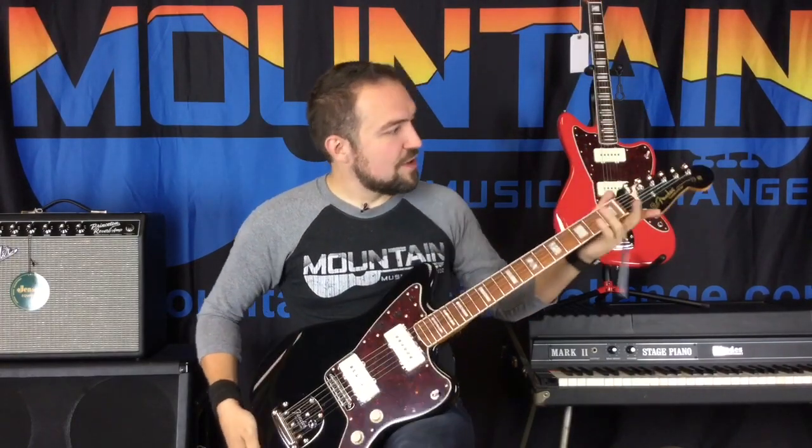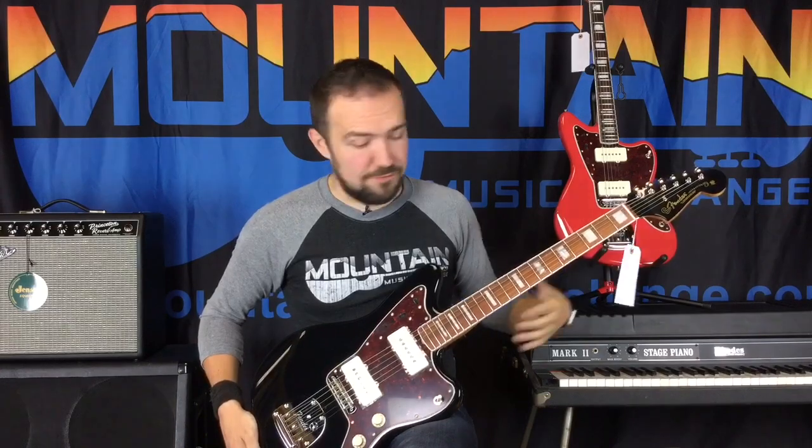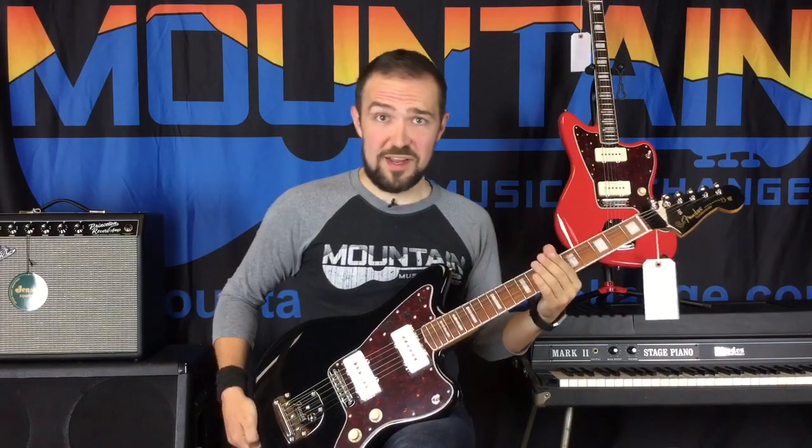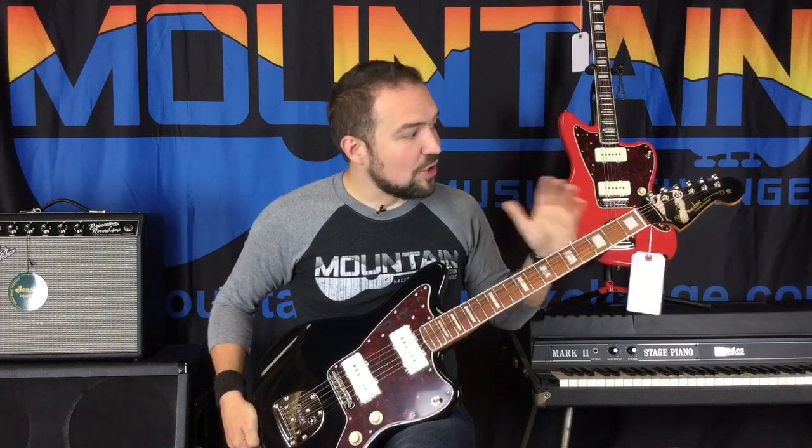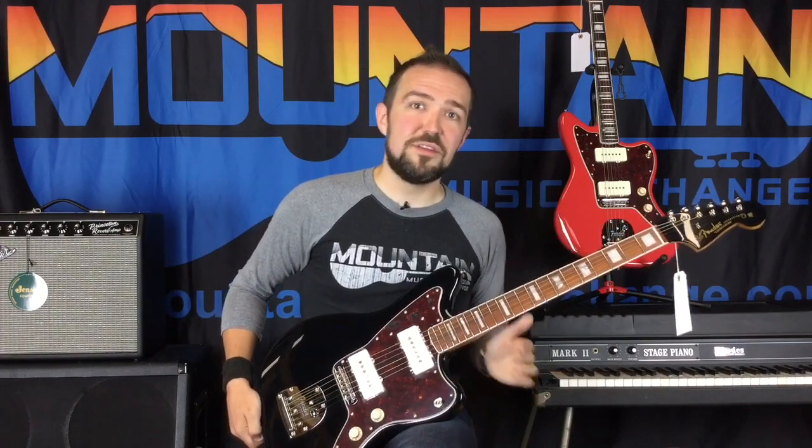You're also going to get with this a painted headstock — that's going to be painted to match the body. So if you've got a Fiesta Red, you're going to get a red headstock. If you've got Daphne Blue, you're going to get a blue headstock. I love, love, love the body-matched headstocks — I think they're the coolest Fenders.